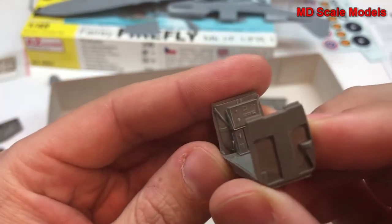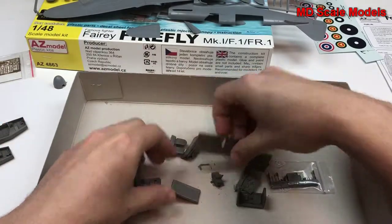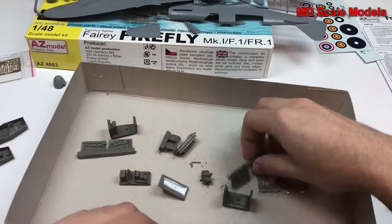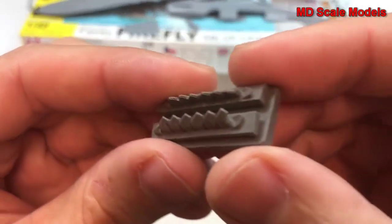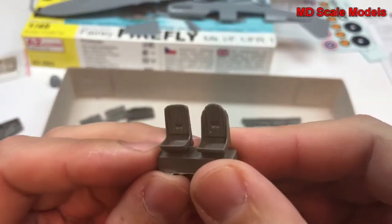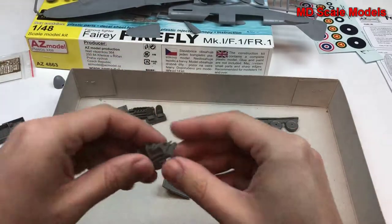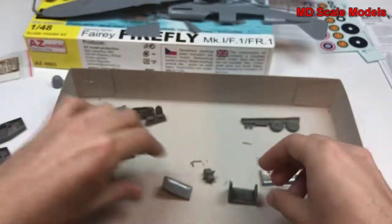Looks like we have parts of the fuselage here and some more — a really tremendous amount of detail. Here's the other side — incredible. Here are our exhausts, and you can see they even have the holes drilled out. They are molded that way, but it's impressive. Here are our seats, also very nicely molded. And then different communications and radio options.